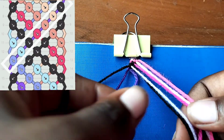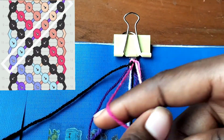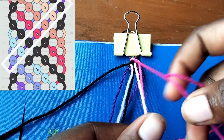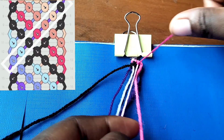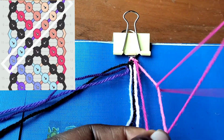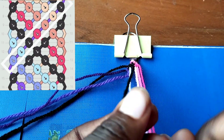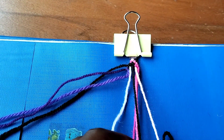We're going to take our dark pink string and make two forward knots - one over the baby pink string, and another one over the fuchsia pink string. Then we're going to take our black string and make three forward knots over all three pink strings.